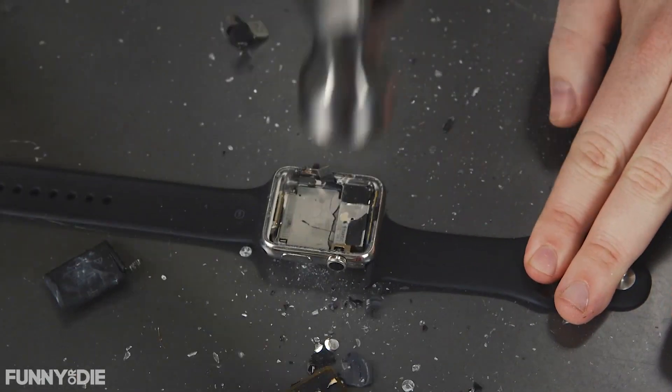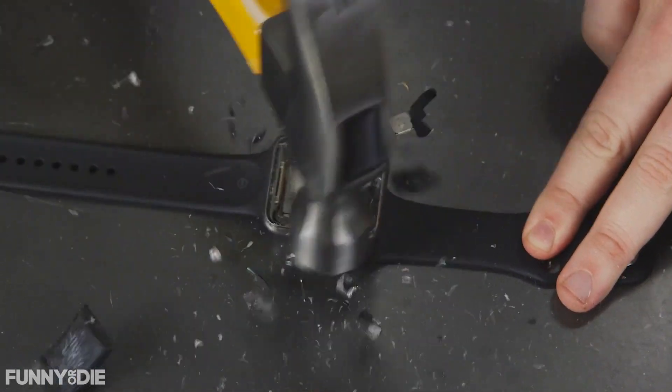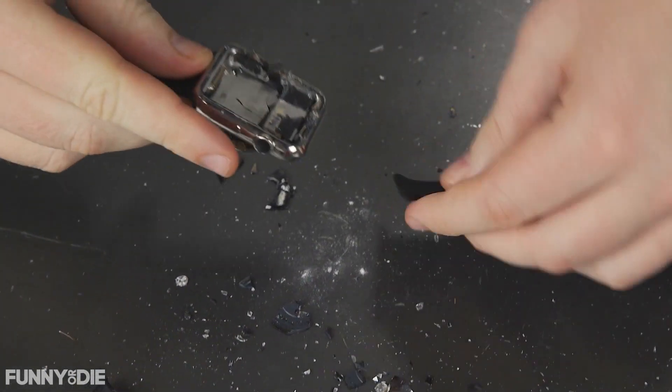Let's keep on going here. As you can see, we've got the big impact right here, and we're just going to try and get that out. Oh, look at that — that was very easy to remove there. Ouch, ouch, ouch, ouch.